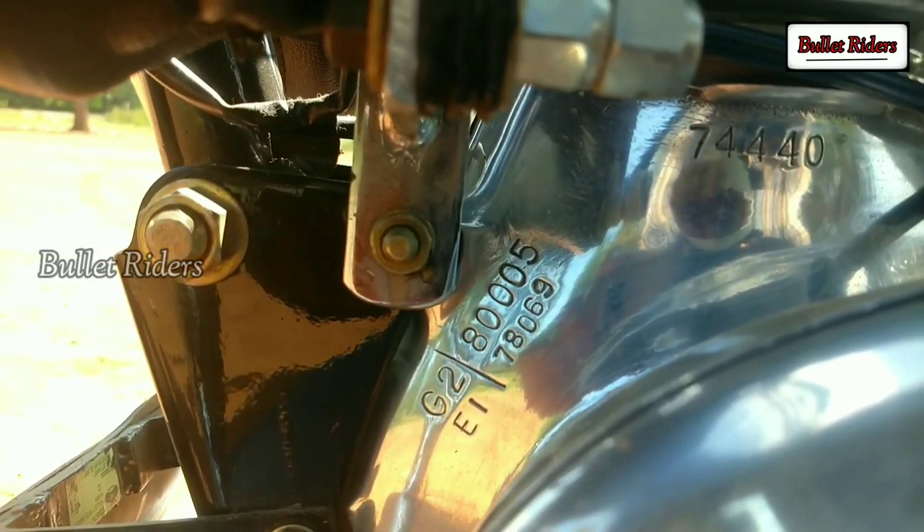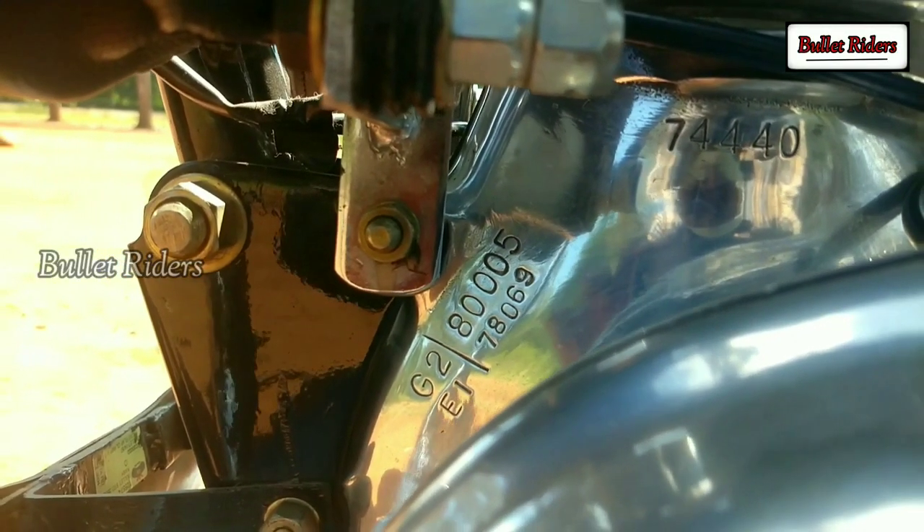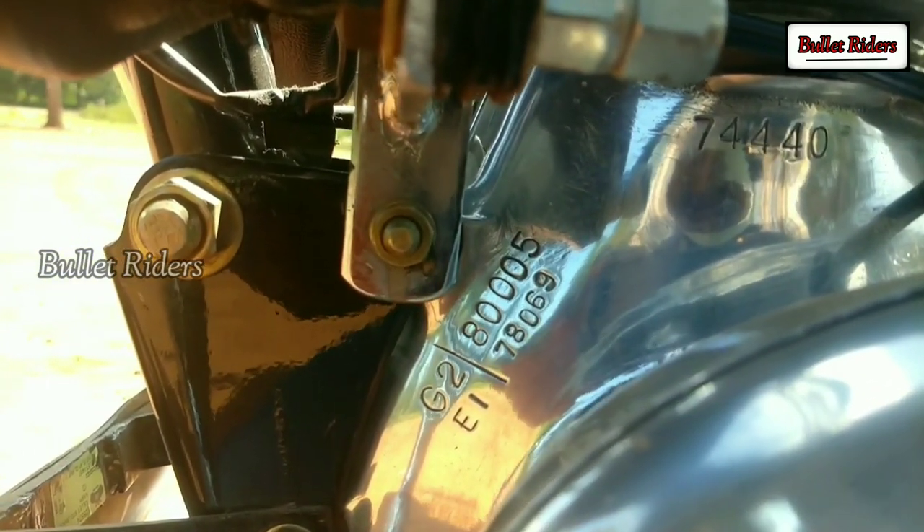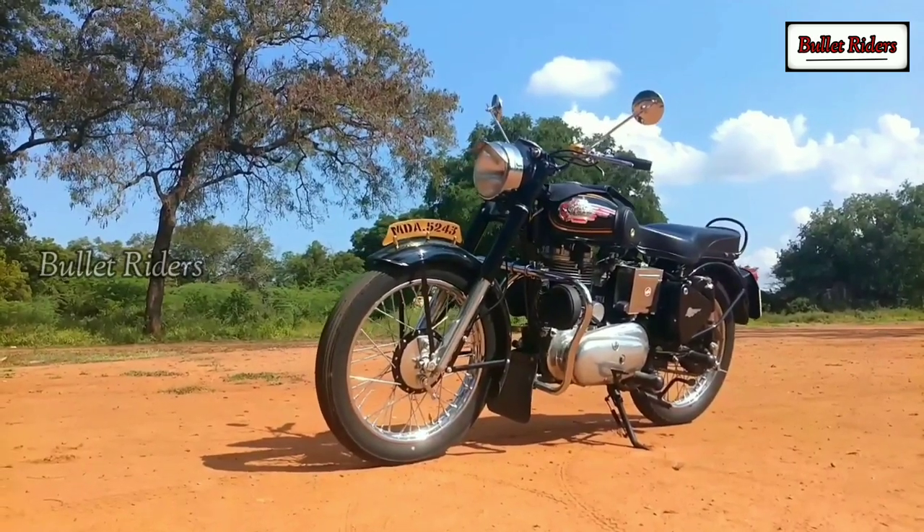In a G2, the engine number starts with the prefix G2 followed by the Enfield India serial number. The G2 is the British production serial number, whereas the Enfield India number is the Madras assembly serial number.